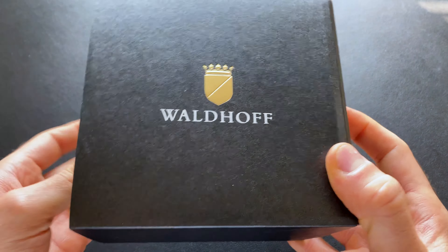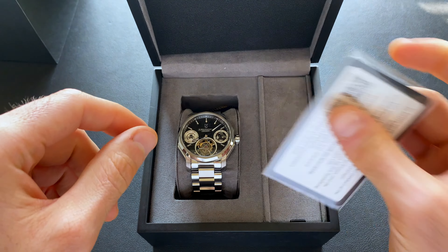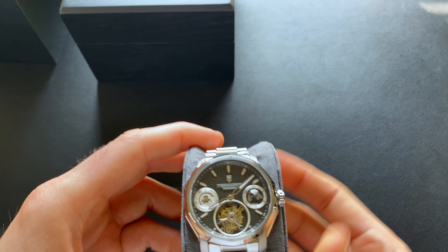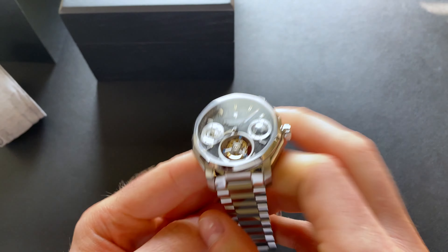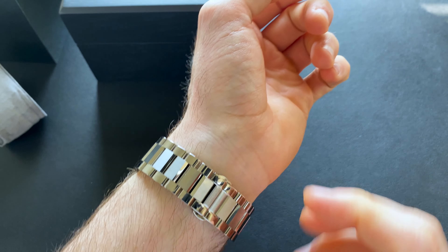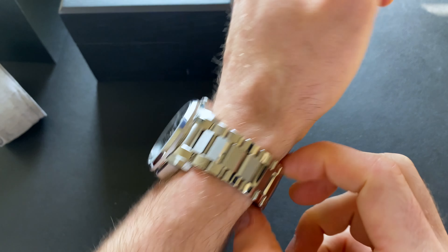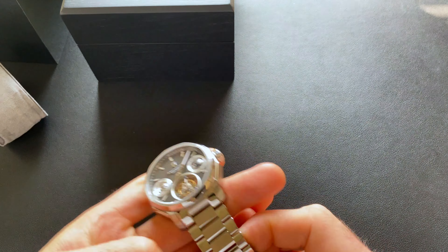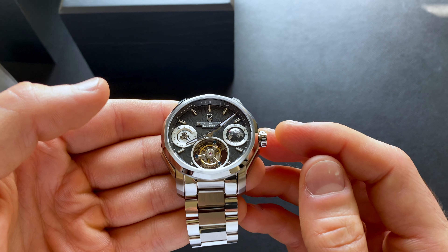This last one is the Continental. The packaging is the exact same as the Ultramatic 2 — same warranty card and all that. One thing I really like is this comes on a bracelet, which is big for me — I'm a big fan of bracelets. I already sized this for my wrist, so I can get a quick feel and give you a better look. It is held in with pins and has a butterfly clasp. I didn't see any half links, so I had to go a little loose, but it doesn't fit badly — wears a little on the hefty side for weight.